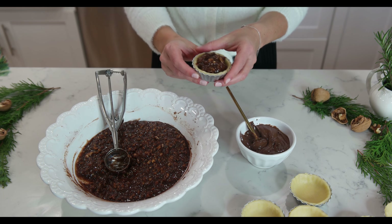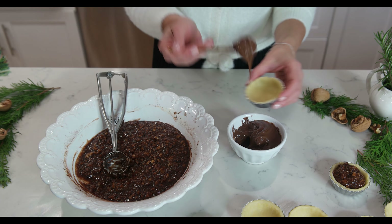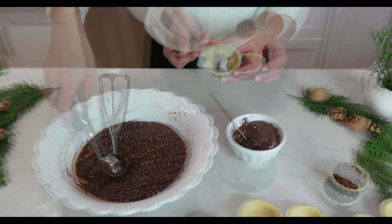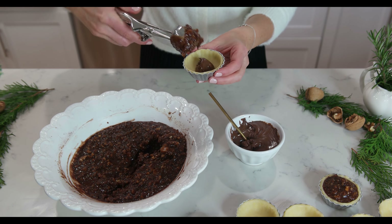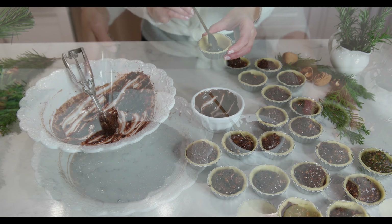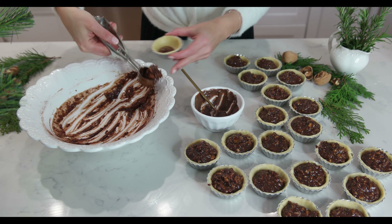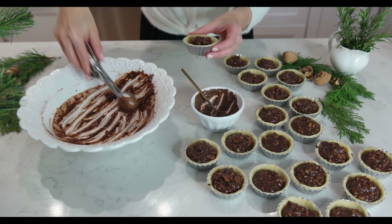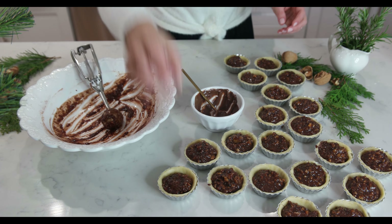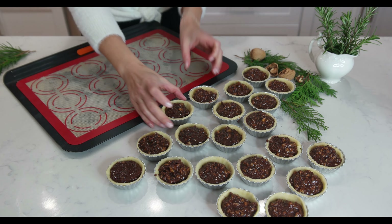If you prefer not to add the chocolate, that's perfectly fine and the mini tarts will still taste amazing — in that case add 2 tablespoons of the walnut filling. Arrange all of the mini tarts on a baking tray so you can easily transfer them to the oven.